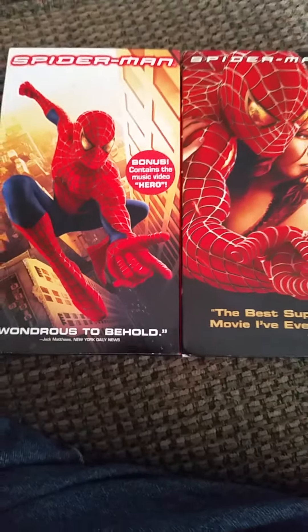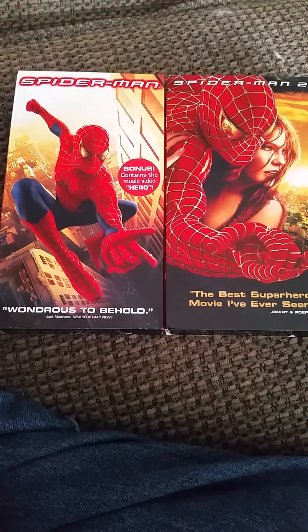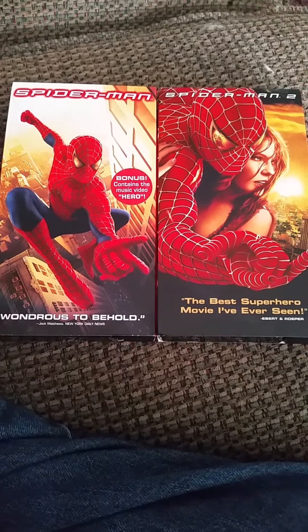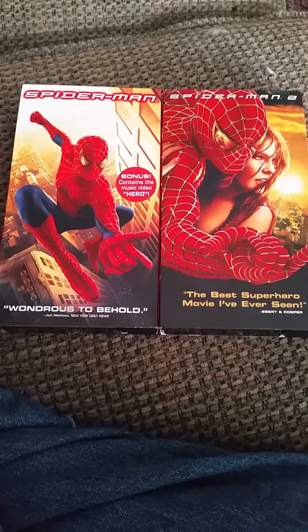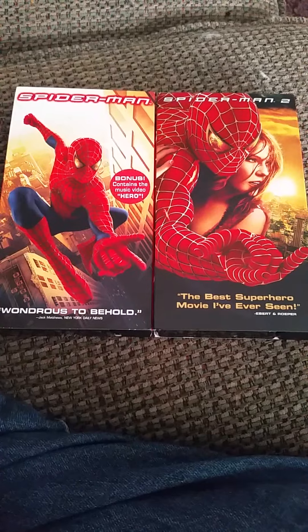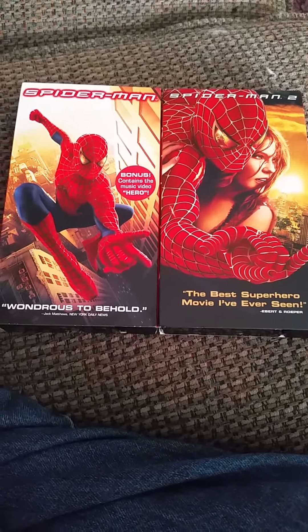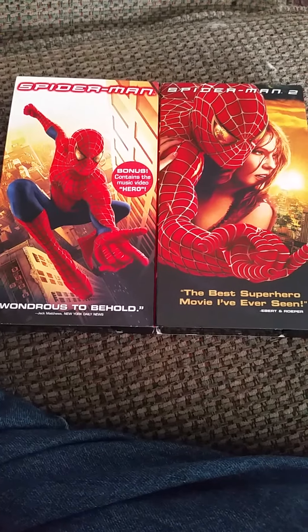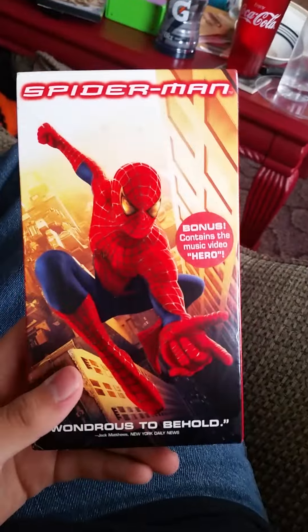I'm really happy to get these two on VHS. I already have all three Spider-Man movies on DVD, but I like to collect VHS tapes, so I had to get these. My mom was persuading me to keep them in the package, and that would have been a good idea if I wasn't curious to watch them to see what the graphics were like. But yeah, really freaking awesome.